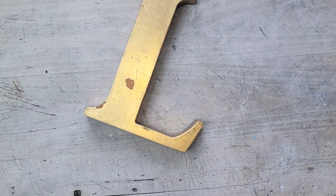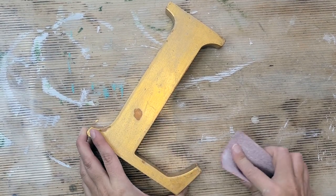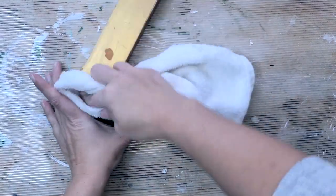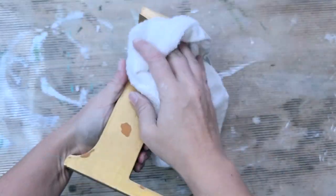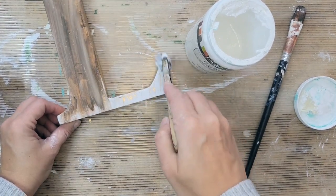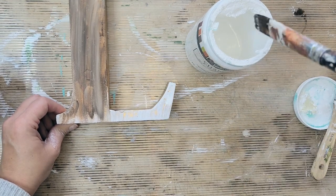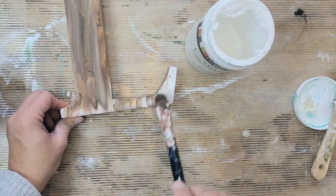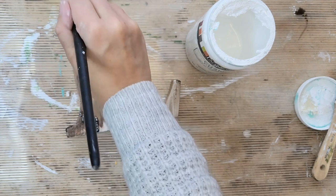For this next DIY, I found this gold letter L at the thrift store — L for love! I started by sanding it down a bit because the paint was chipped in places, then wiped it down with a wet cloth to remove all the dust. I wanted to get rid of the gold and give it a farmhouse look, starting with a faux wood appearance. To do this, just paint the object with white and then go in with a bit of Art Mine's antiquing wax, layering it on bit by bit.